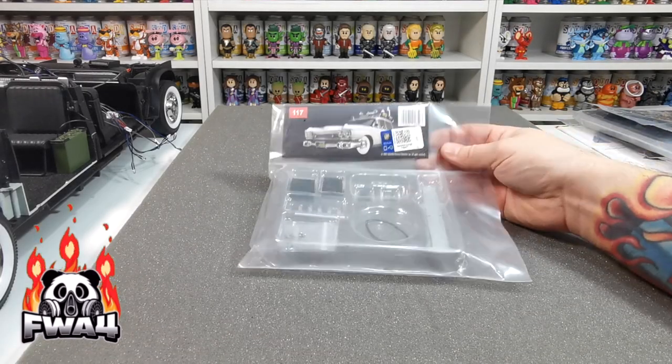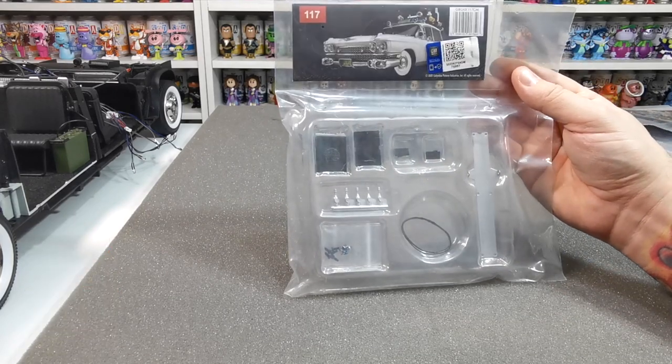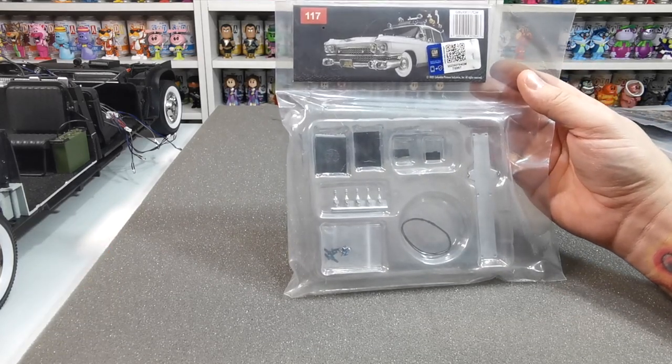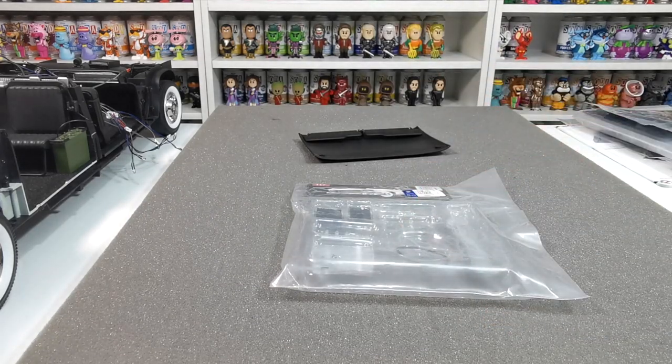What's up guys, welcome to the channel. In this video we're going to be doing issue 117 of Build the Ecto-1. I cannot wait to do this with you — I'm just going to take out all the pieces, we're going to see what we got, and then we're going to get building.